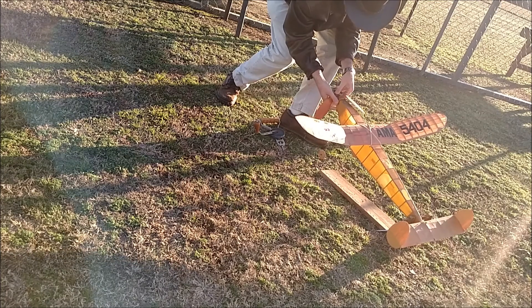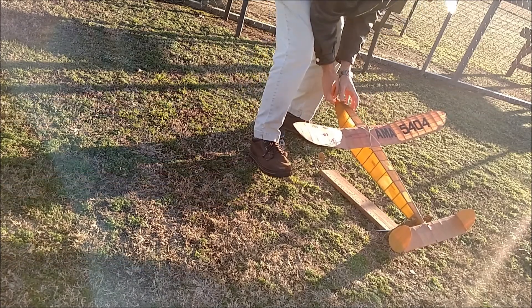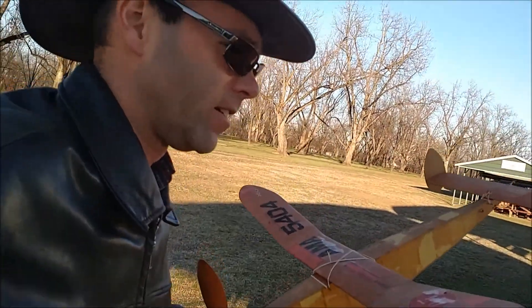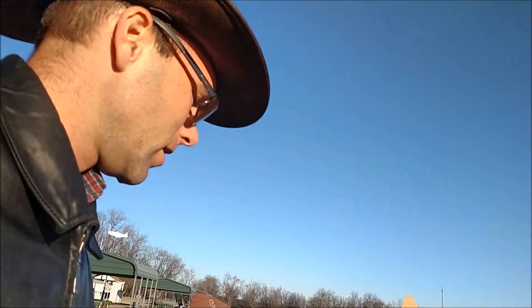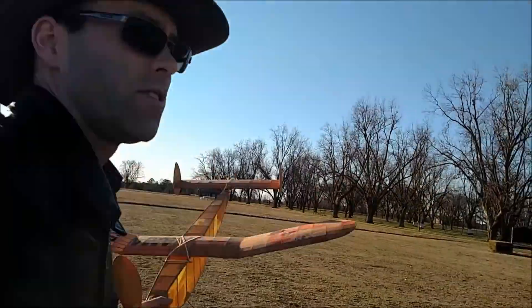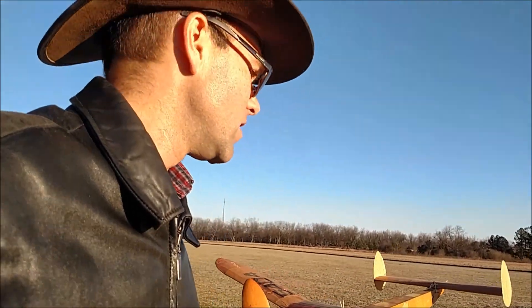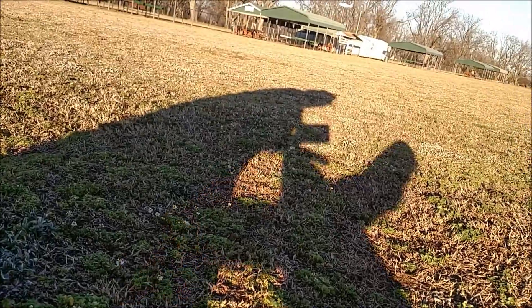There are all kinds of problems to be fixed here. The tensioner on this propeller does not fit correctly — it's all gummed up with 30-plus years of crud. We're going to walk out here and hopefully we won't crash this airplane. At least the wind is blowing across the field. It's a pretty day, just windy as can be — not really ideal for this.